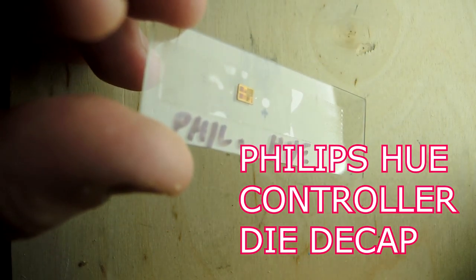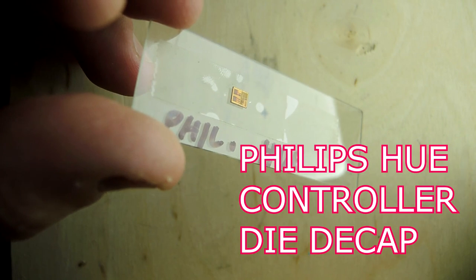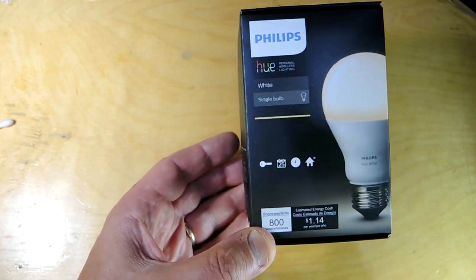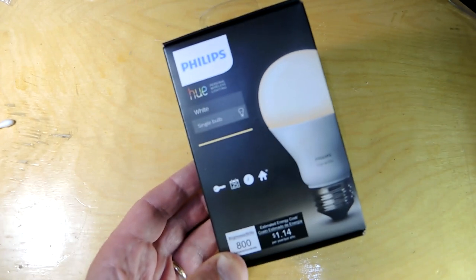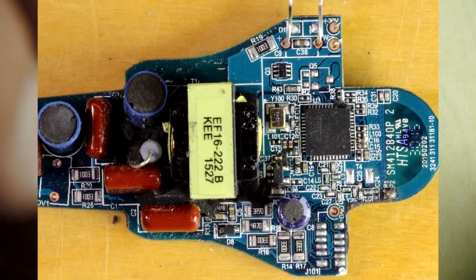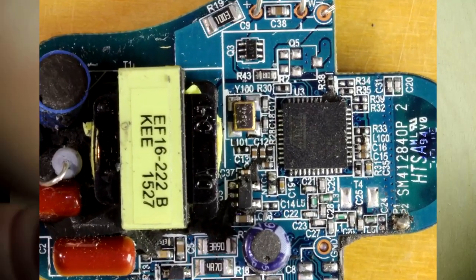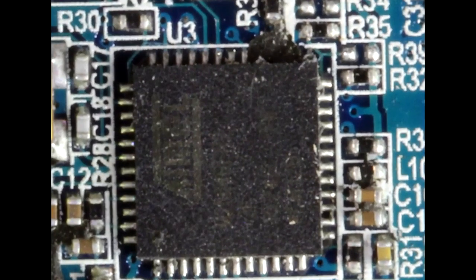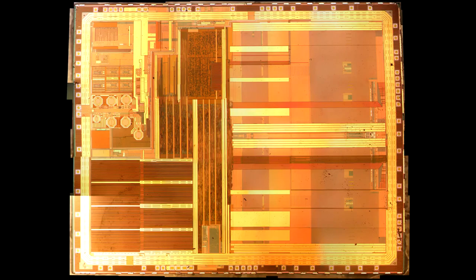This is the silicon controller that sits inside a Philips Hue LED light bulb. In my last video I tore down this bulb and found the controller circuit board. The black rectangle on the bottom of the board is the actual controller. It has the RF interface and the microprocessor. If you take this thing off the board and de-encapsulate it — basically getting rid of that black epoxy — you can get to the actual die and take this photograph, and it's just stunning.